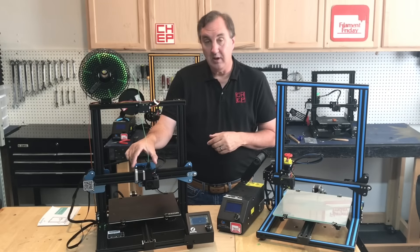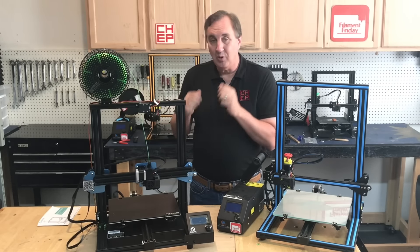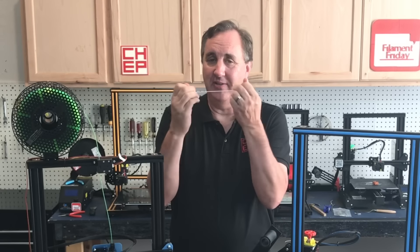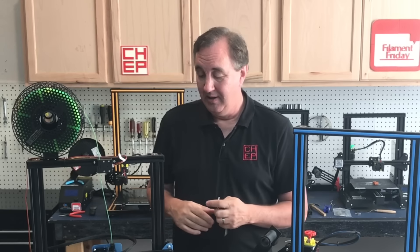The biggest difference is really the direct drive extruder, and I was excited about it because I want to print really flexible materials — specifically NinjaFlex, the real rubbery stuff. It's pretty difficult to print on most printers, although I did get it to work on my Ender 3 using the EZR extruder. I was curious how well it would print on this direct drive extruder. I'll show you how that turned out.